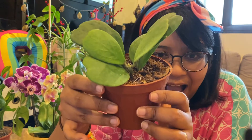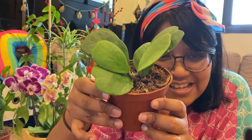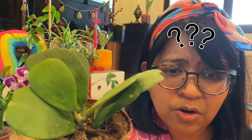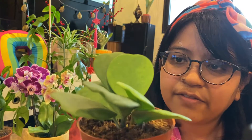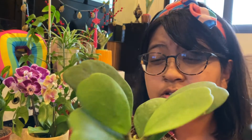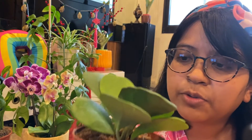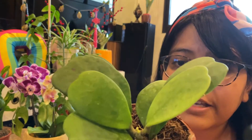The next plant I got is the Hoya Kerrii! I think it's called the Hoya Kerrii, to be honest. I don't know the actual scientific name of it, but it's a Hoya. I've never ever gotten a Hoya before, so this will be my first Hoya. I hope it will stay as long as it can.